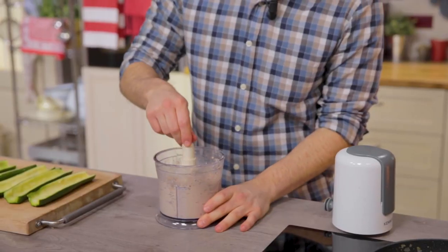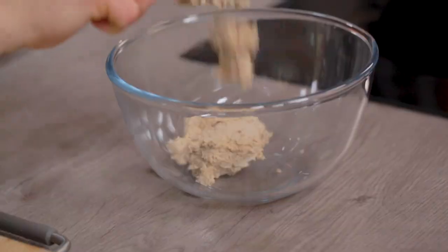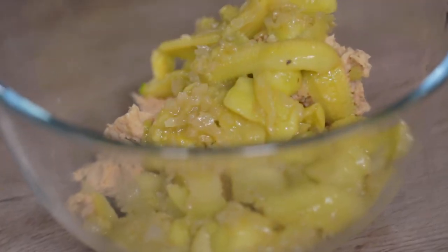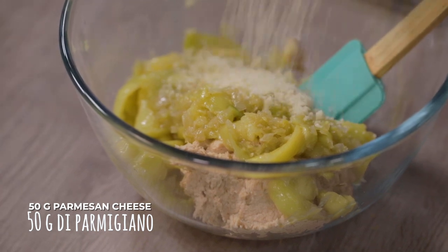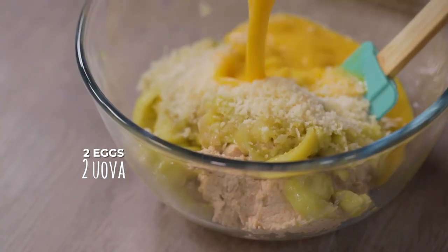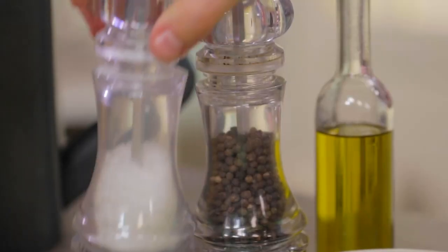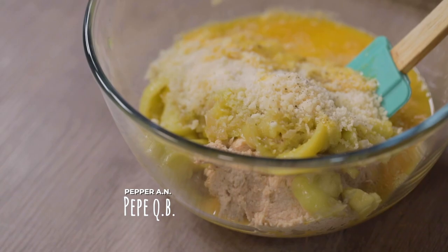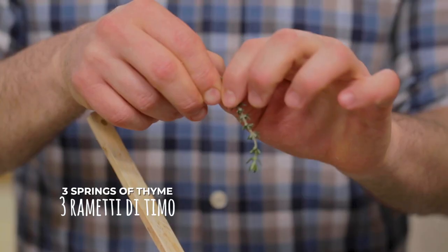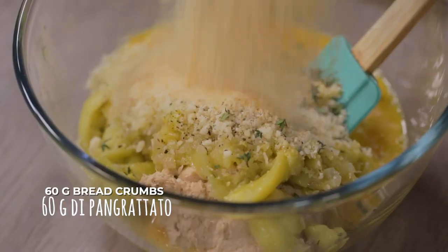That's how our mixture looks — beautifully compact. I'll transfer it in a bowl and I'll add the zucchini pulp too. And I'll keep adding grated parmesan cheese and eggs. I'll season it with salt and pepper, flavor it with a few sprigs of thyme, and finally add breadcrumbs.